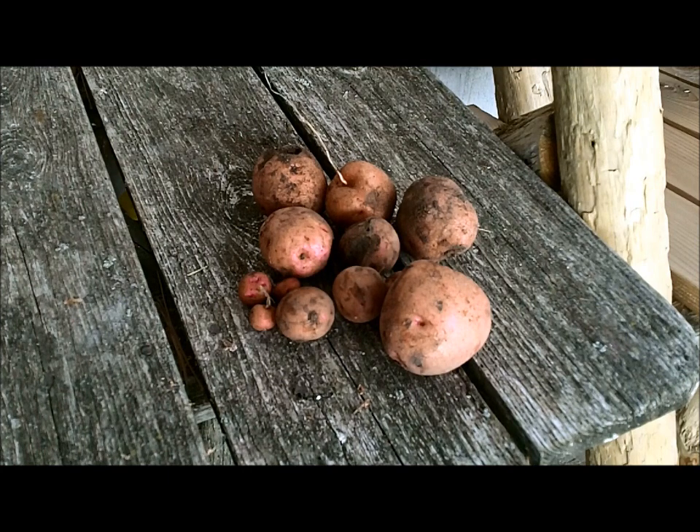But for these here, tonight I'm going to be cooking up some pork spare ribs and I'm going to wash these up, put them into foil with some butter and throw them on the coals of the fire and they are going to be delicious. Thanks a lot for watching the Joe and Zach Survival Channel.